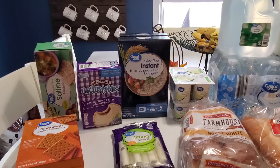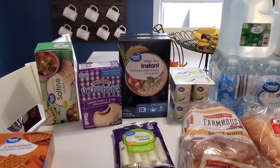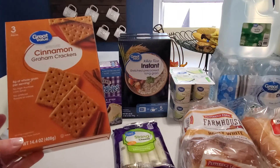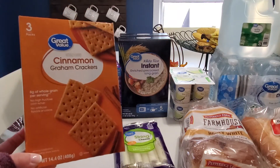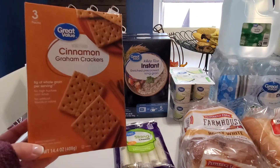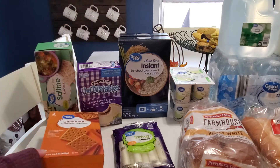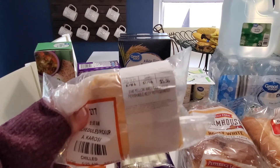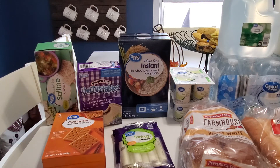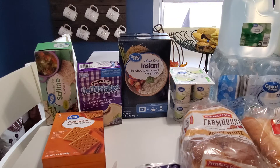I also picked up some cinnamon graham crackers. I was picking these up at Aldi for a few months in a row but they're the same price at Walmart, so I figured why go to an extra store. I also picked up some Land O'Lakes American Cheese — that's a little under a pound. All of this stuff is kept in refrigerators before you pick it up so you don't have to worry about your items not being cold.